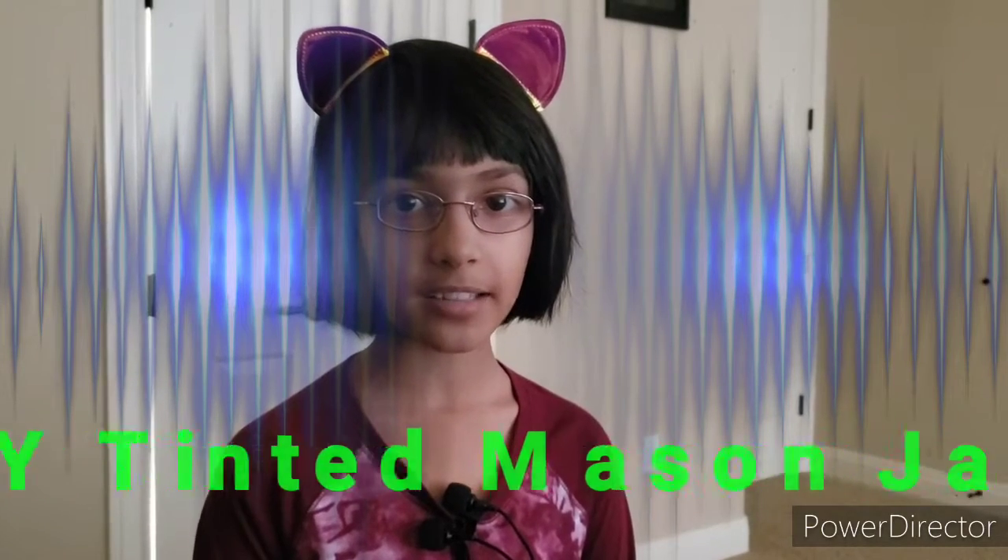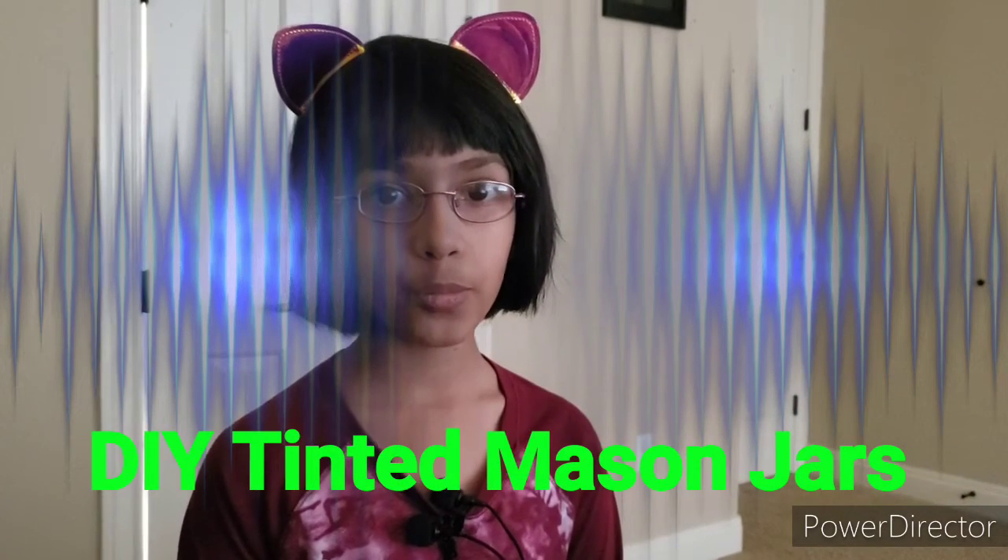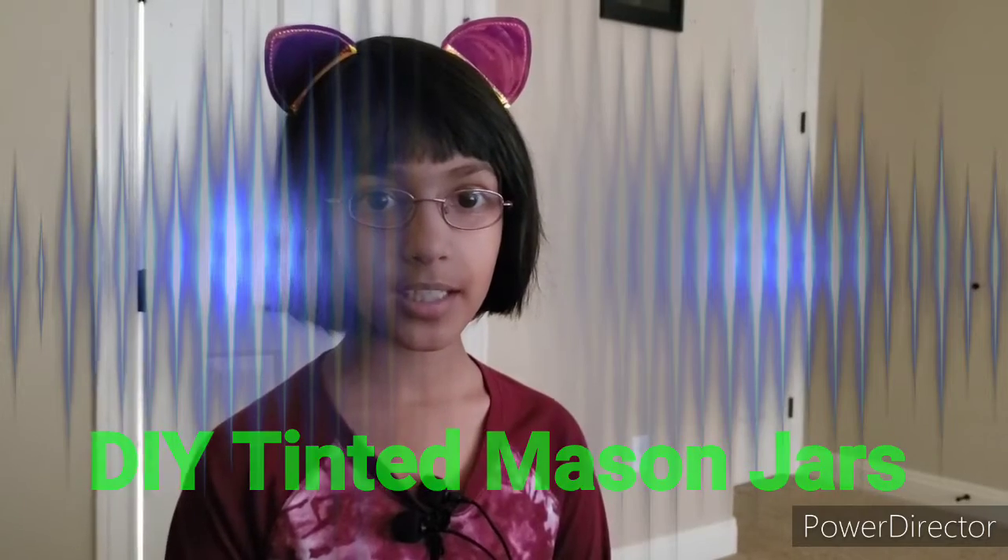Hello and welcome to the Potastic Cats channel. I'm Ruby and today we're going to make tinted mason jars.